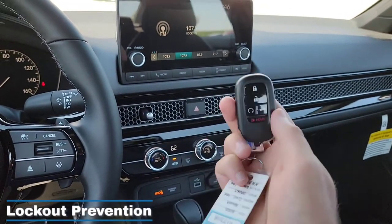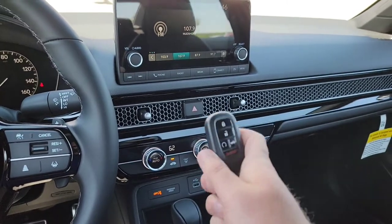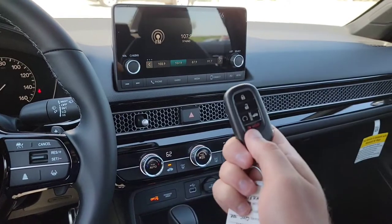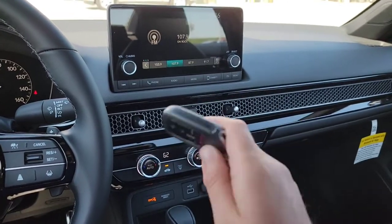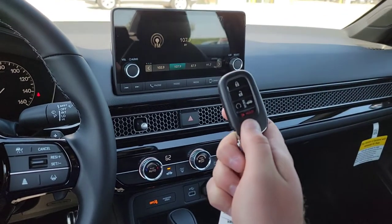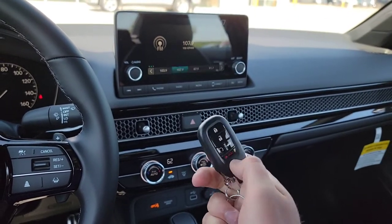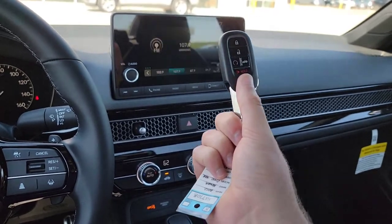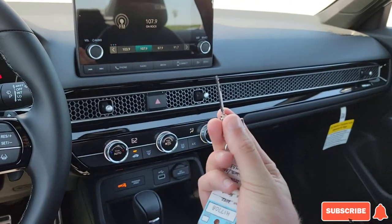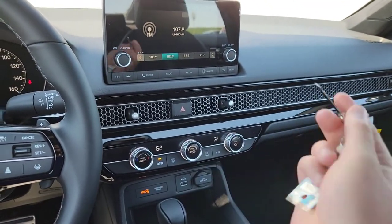Some of these features are amazing. For example, the one I really like is that you cannot accidentally lock your key fob in the car. But that can be a pain sometimes. Let's say we're going out on the river and I'm afraid to take the key fob with me because it might get wet — kayaking, whatever the case may be. I'd like to keep the key fob locked in the car. There's a way to turn off the lockout prevention so I can take this mechanical key with me. It doesn't matter if it gets wet — I can still get in and out of my car.